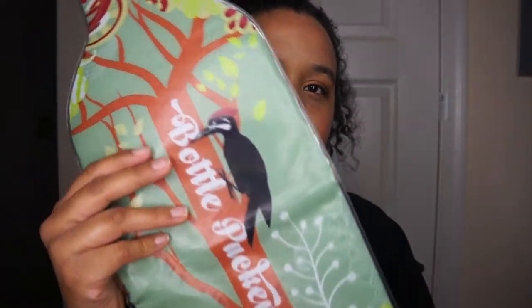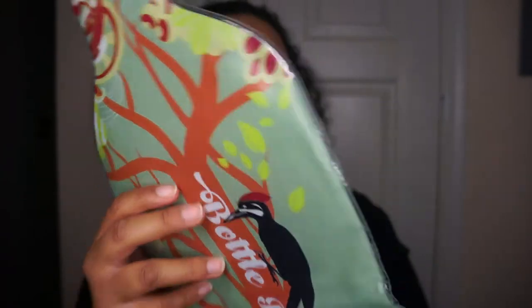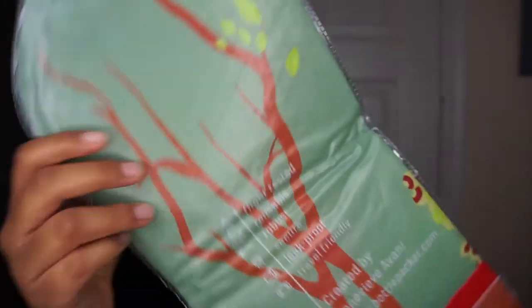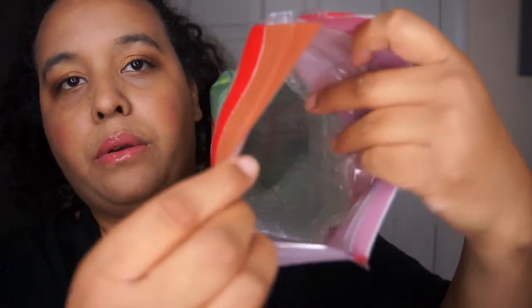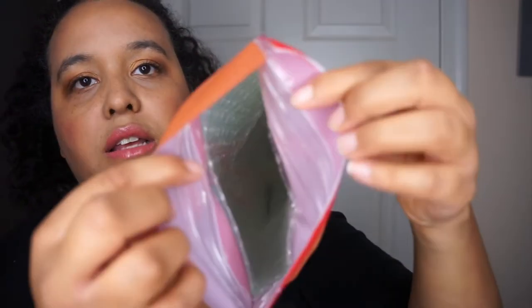As you can see, first this is the Bottle Packer — it has a little bird and a tree logo on it, same thing on the pouch. When you open the Bottle Packer, you've got bubble wrap and a Ziploc.